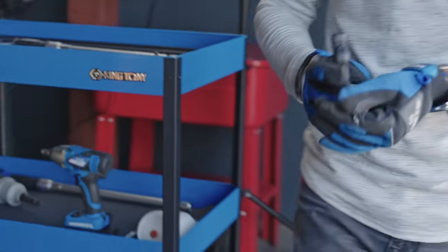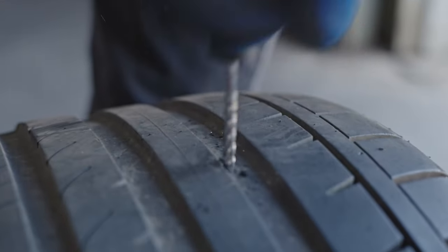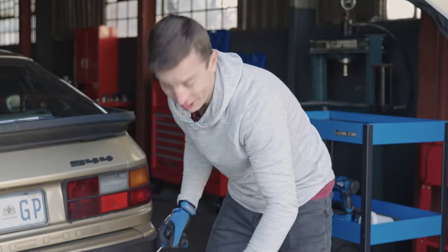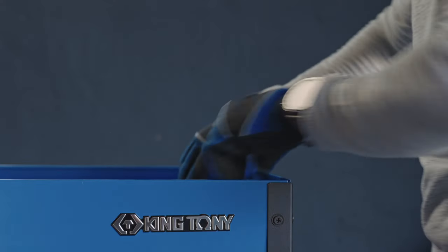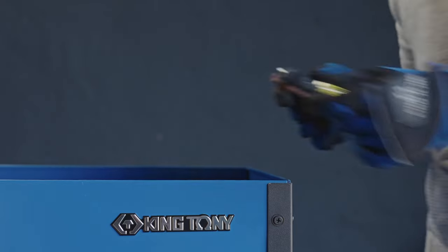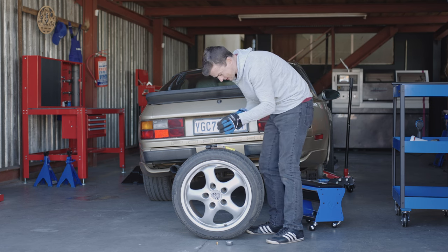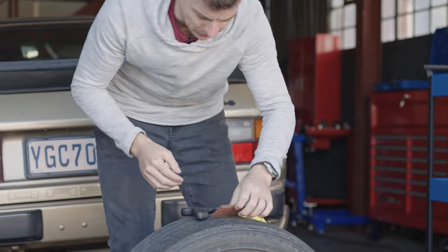Let's try and use this weapon now — the reaming tool. There we go. Well, now it's a real hole. So I'm going to start with this, but I think I'm going to have to take my gloves off for this — it's a little bit too finicky.